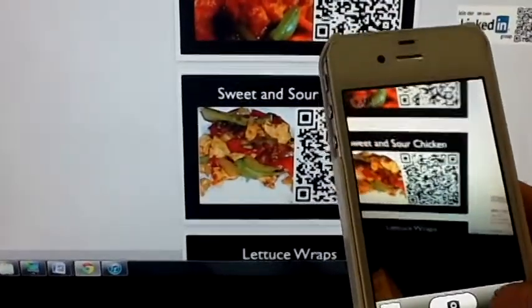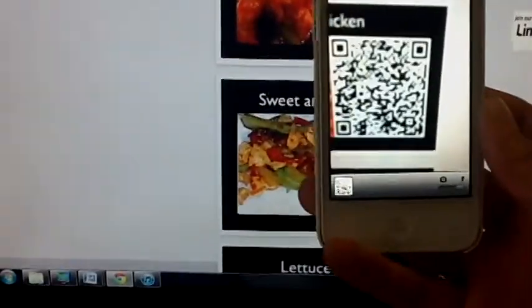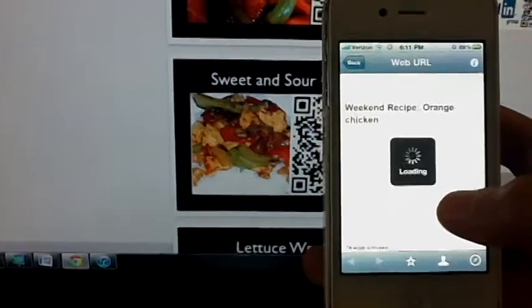Another use was this recipe QR code I found on the internet. You could place these on a small card if you wanted to share your recipes without having to write it all down.